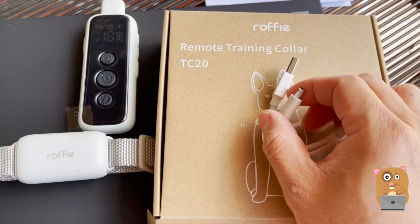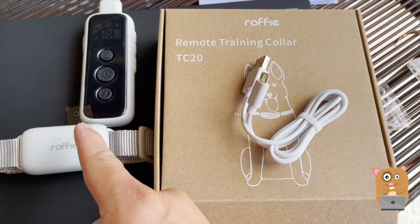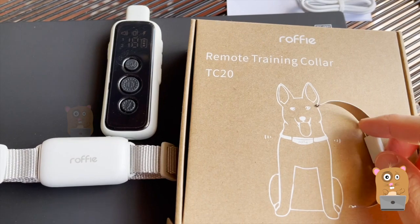It's charged using a micro USB cable. Both of these have micro USB ports. It came with one micro USB cable. It doesn't take long to charge — it charges in about two hours.